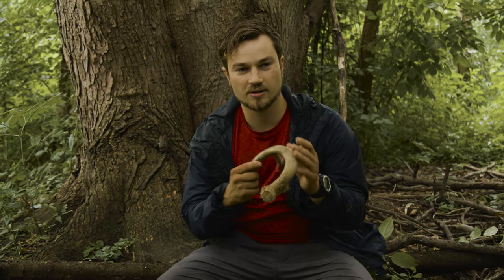Hi, I'm NatureChris. Today I'm going to be showing you guys how to turn a piece of antler into a pressure flaking tool, one of these, using only flint blades.